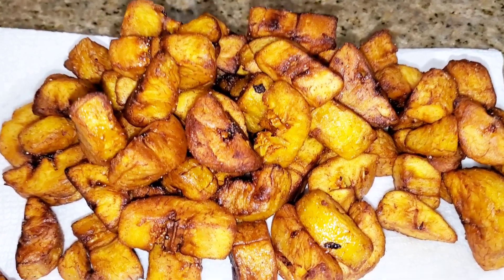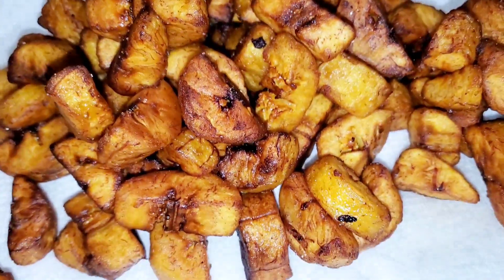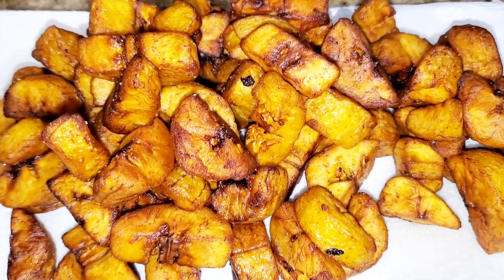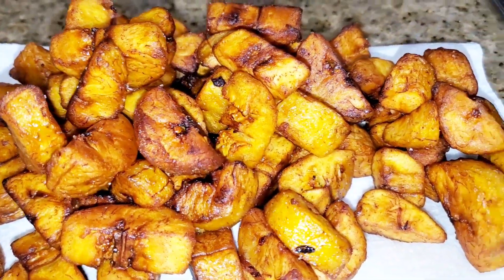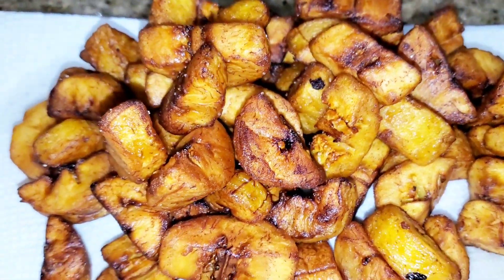This is the plantain — they're all done, crispy and beautiful, you guys. You just season them with some salt and fry them, and that's it. So beautiful, look at that. Yes ma'am!